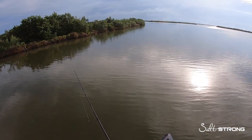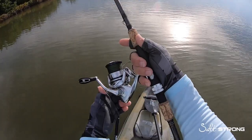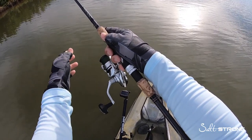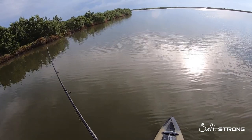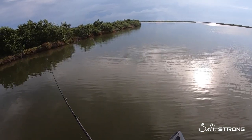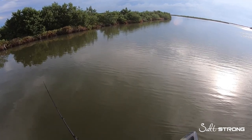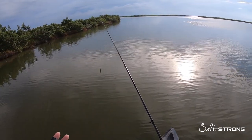That will happen sometimes if you make a cast and you have a lot of slack at your spool and you snap the bail shut — sometimes that line will lay on there loose and get tangled around the actual spool itself. So again, make sure everything is good to go at the spool, because that's typically where the problems begin.